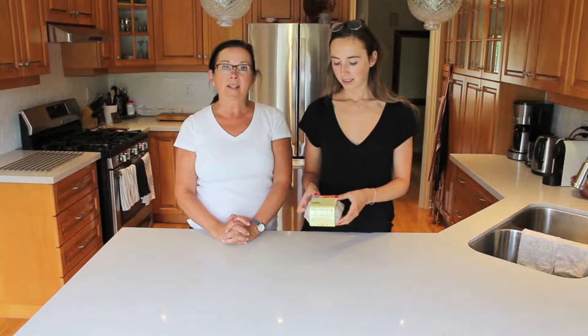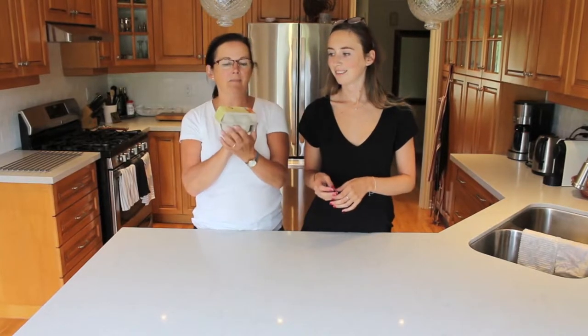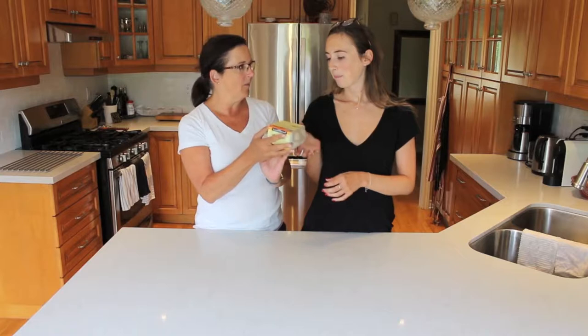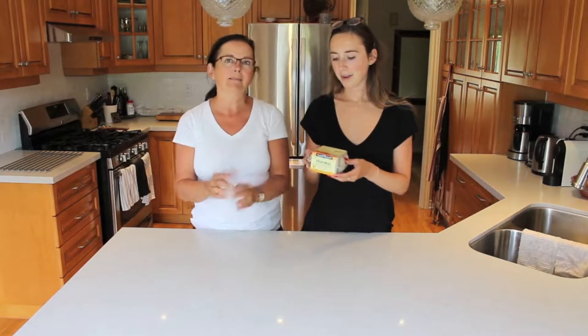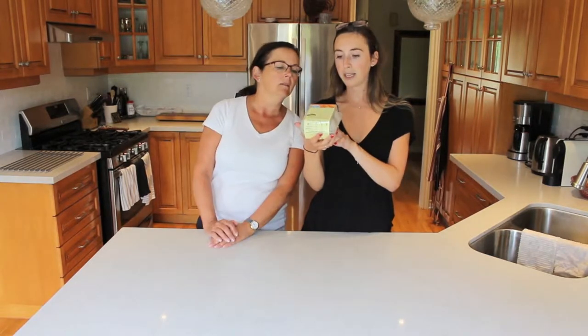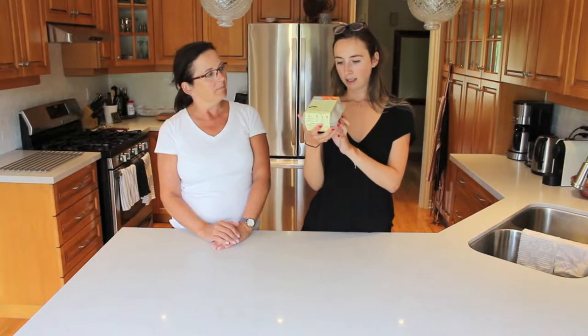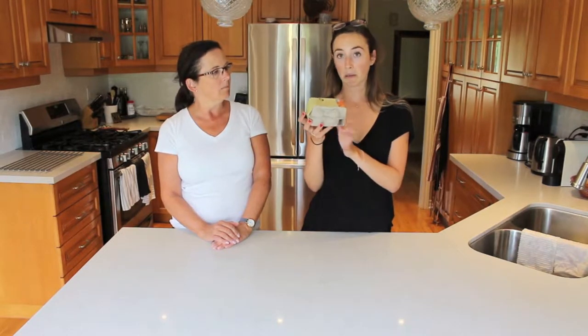We're going to make scrambled eggs and taste them and see what we think about them. It's cute because it comes in an egg carton, but I don't suspect that's what we're finding inside. I think we're going to find a powder inside. We have a 100% plant-based egg replacer, so you can scramble or bake it. They're gluten-free, cholesterol-free, egg-free, and it says it makes about 10 to 12 vegan eggs.